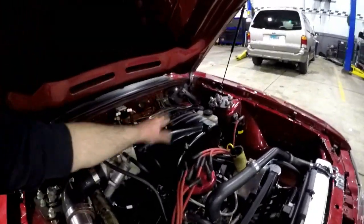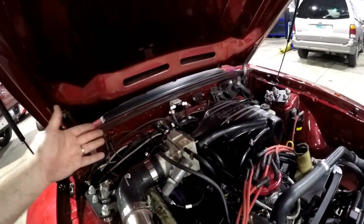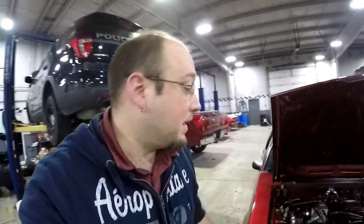Now, granted, the intake manifold is still loose — literally just threw it on here so the ports were covered and we're not going to run into any issues. But everything's hooked up, kind of ran where it's going to be going. Doesn't look half bad either.